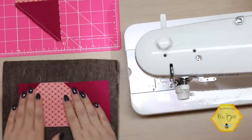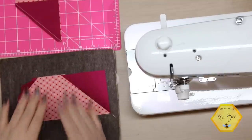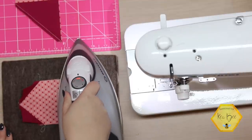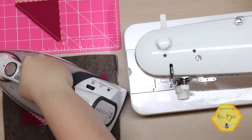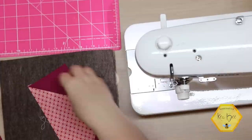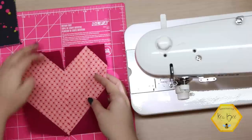We will press all of these again. Now it is very important because these are on the bias that we don't pull, stretch, or handle them too much so they don't distort. We are just going to lay our iron on and press for just a moment.